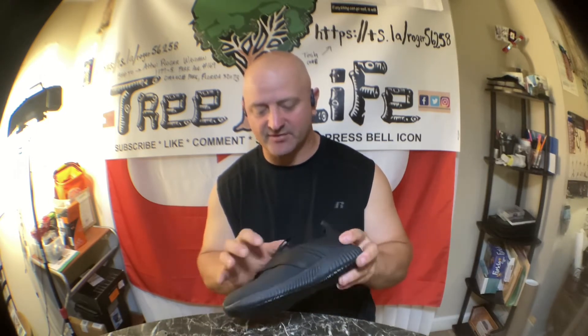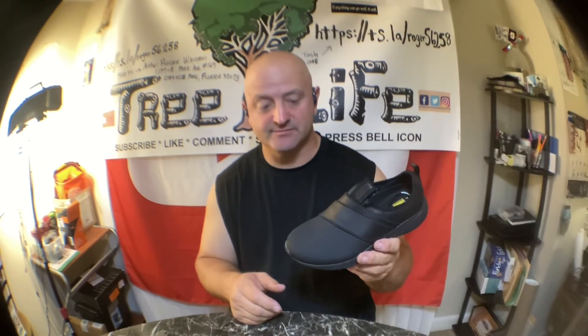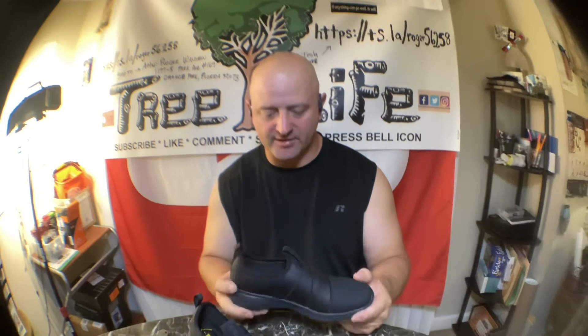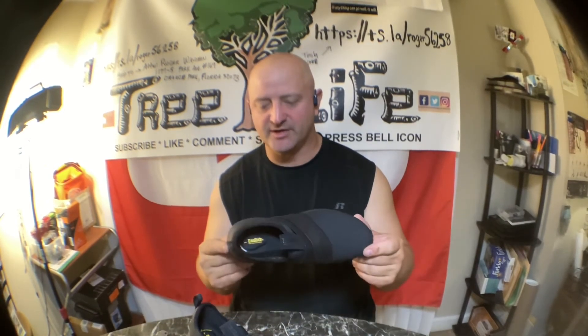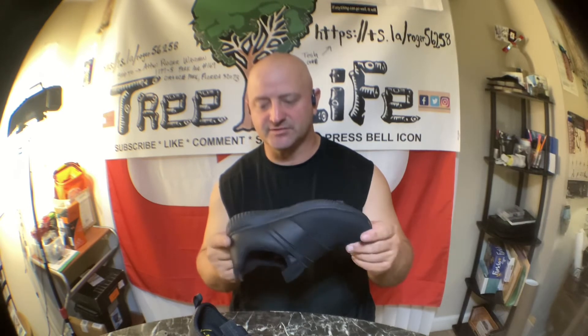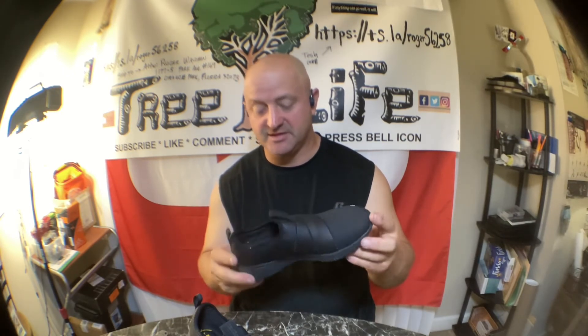For me, this is the best deal for your money, especially when buying for kids who are only going to wear them for two or three months. They'll hold up, keep them from falling, and they can't be stained. They're the best bang for your buck, and they're versatile — you can wear them with shorts or dress pants.